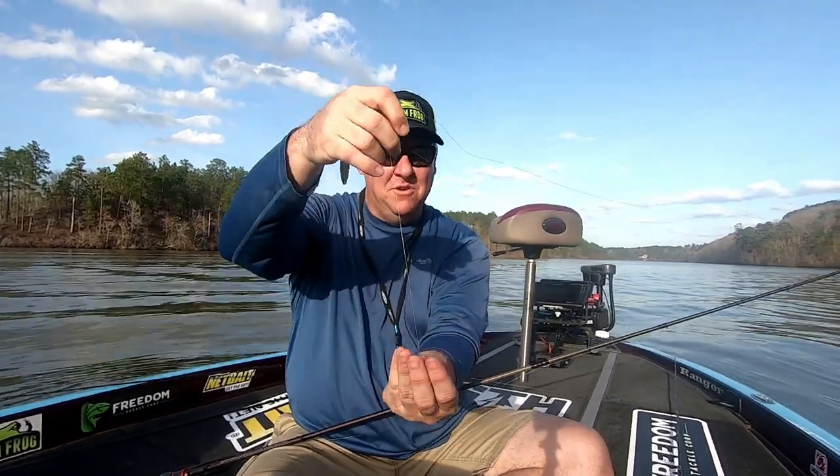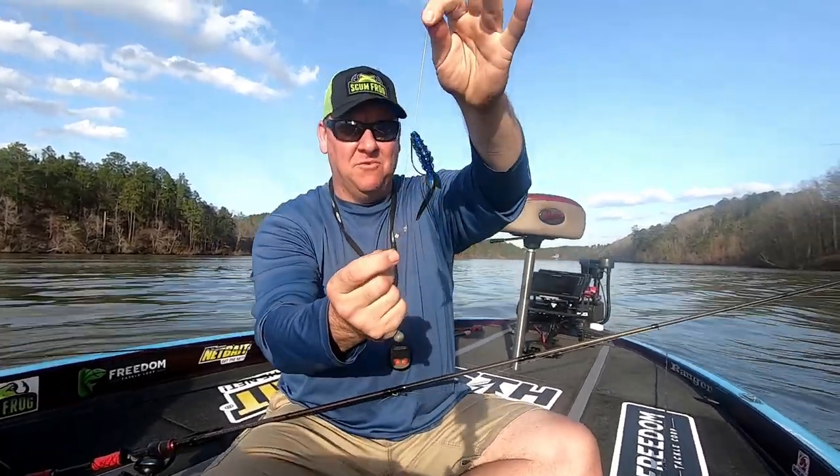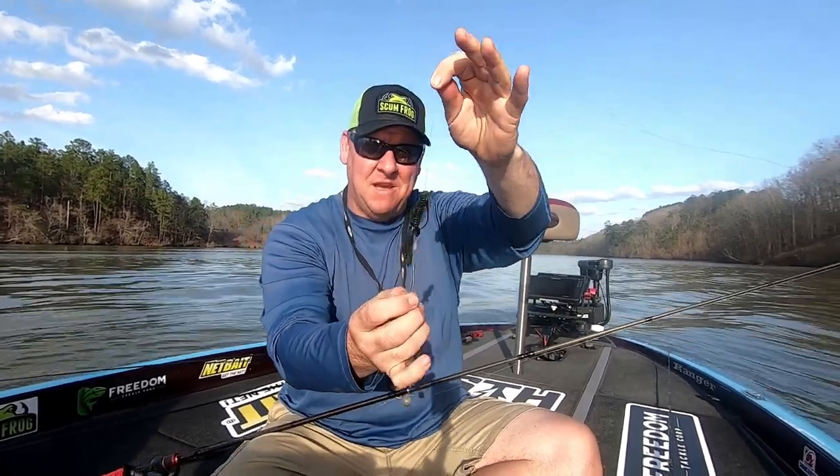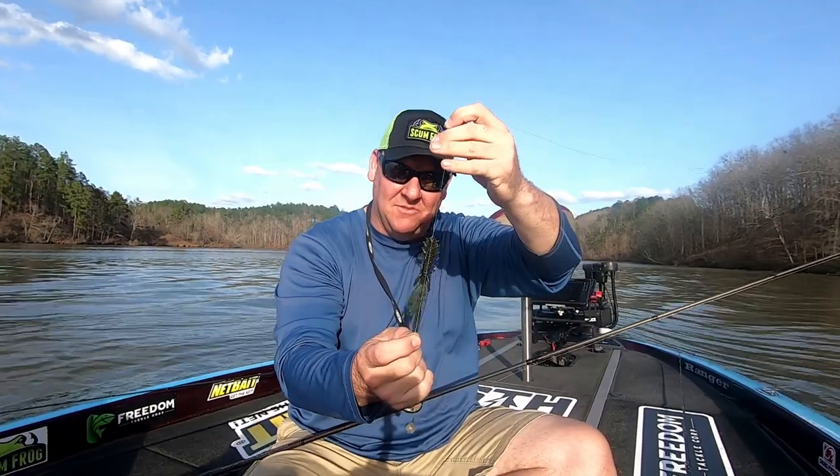I have this on a basic setup right now, but if I were to fish this on a bed — which I believe it's going to be phenomenal for — I would probably shorten that leader up to give the impression that the bait is a bed raider and trigger that protective instinct of largemouth. But those are the two ways that I'm going to incorporate the Dagger into my fishing.